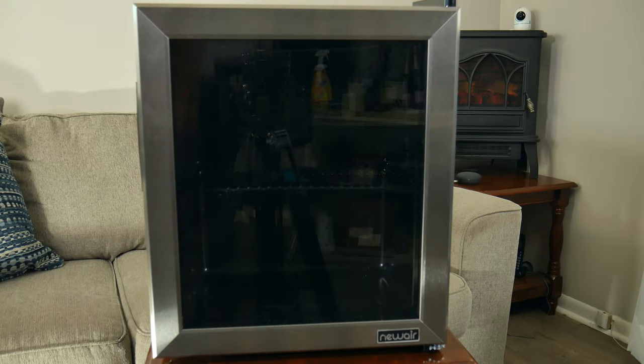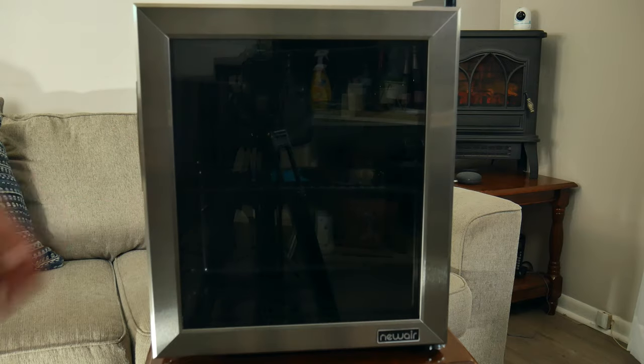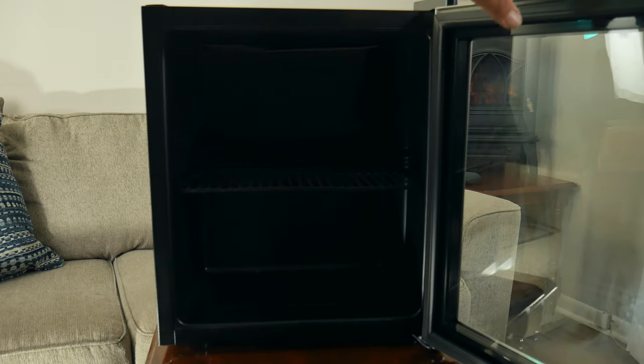As you can see, the refrigerator is black all around. The window itself is tinted a little bit, and the door frame is stainless steel, giving it a nice look.